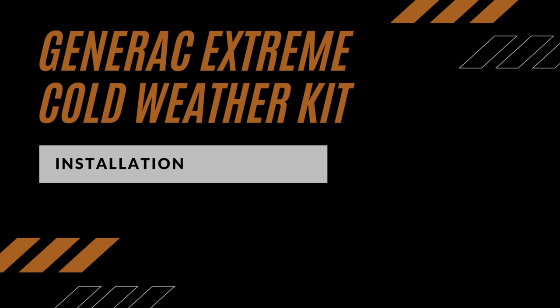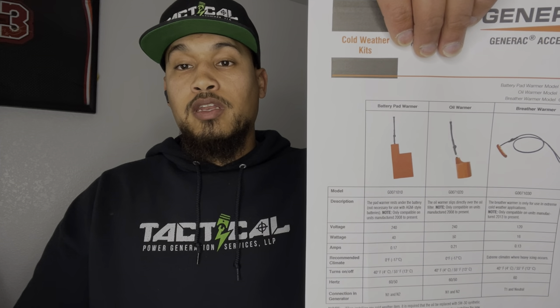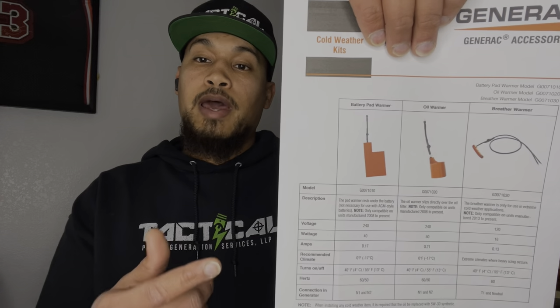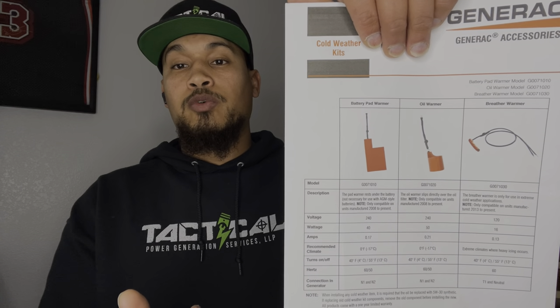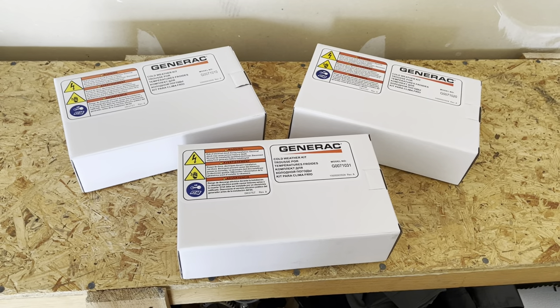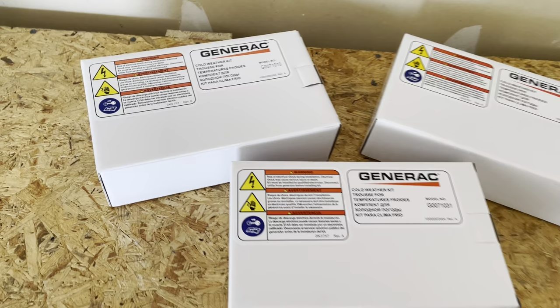In today's video we'll be talking about the Generac extreme cold weather kit, which includes the battery pad warmer, the oil warmer, and the breather warmer. Generac cold weather kits keep key generator components warm and operational during the most brutal cold weather temperatures.